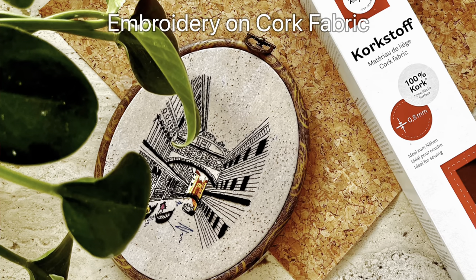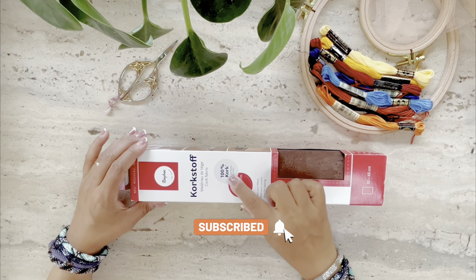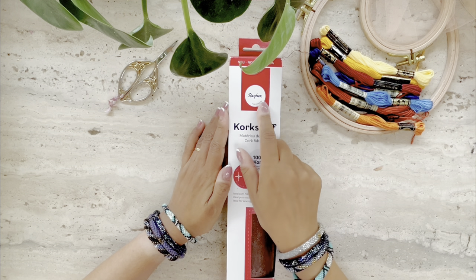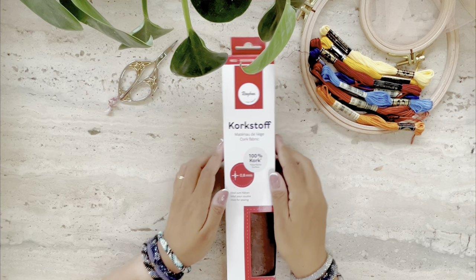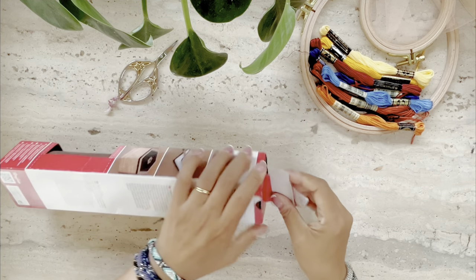Hi, this is Risa and welcome back to my channel. In this video I'm going to talk about embroidering on cork fabric and we'll focus on reviewing 100% cork fabric produced and sold by the company Reher in Germany, called Korkstoff. I came across the material in a craft shop during my travels in Europe, was intrigued by it, and bought a few in order to try it out for embroidery.